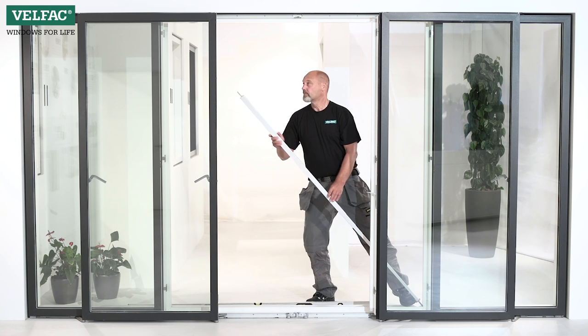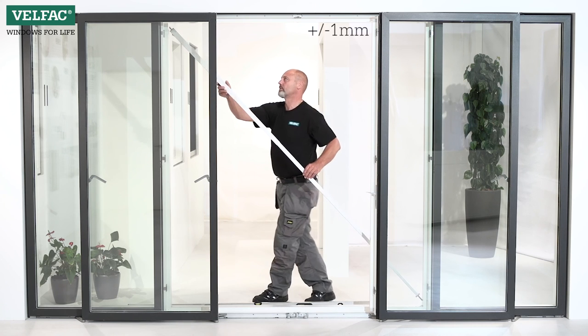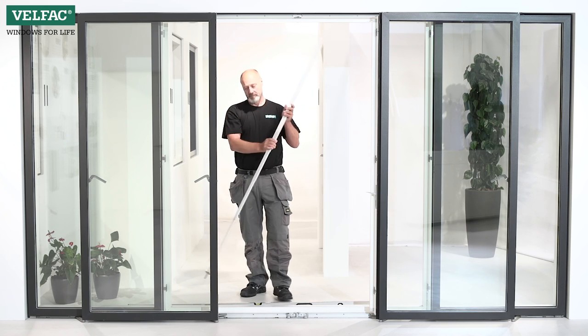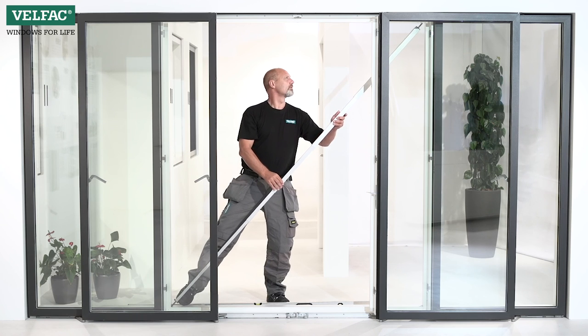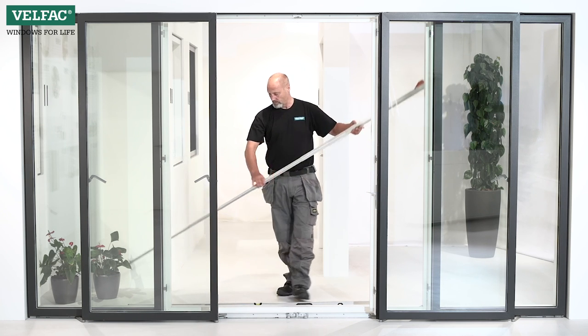The sliding casement door is very sensitive to tolerance, so the difference should be no more than ±1 mm. If the measurements are not within tolerance, the installation of the door frame should be adjusted. It's much quicker to adjust the installation of the door frame than to adjust the door into place afterwards.